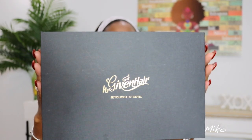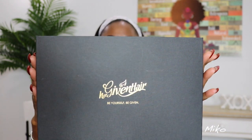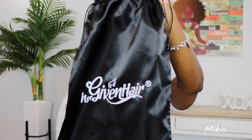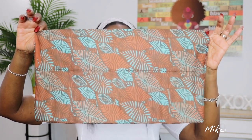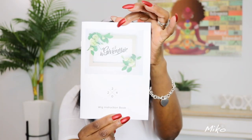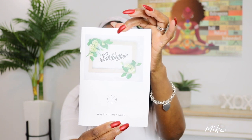The unit came in this box. It's very nice packaging and they give you lots of goodies on the inside. You get the satin pouch to store the unit in when you're not wearing it, extra combs to sew in if you want extra security — but you probably won't need these — a multi-colored wide headband that fits nice and snug, and a wig instruction book that tells you a little bit about the company and how to maintain the unit.